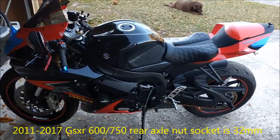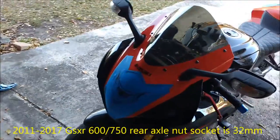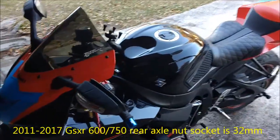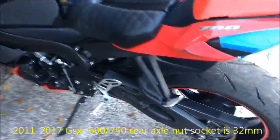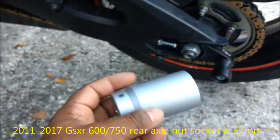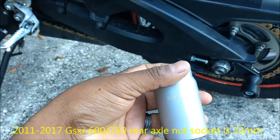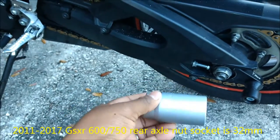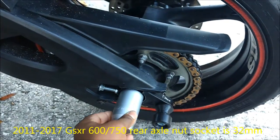All right, so here's my 2014 GSX-R 750 — just got back from the track, put the mirrors back on. I just wanted to show you this: the rear axle nut is a 32 millimeter socket.